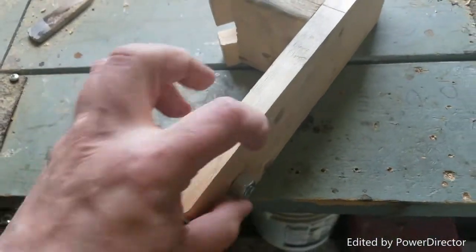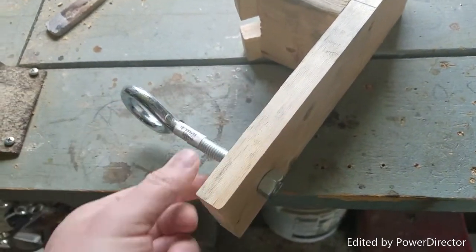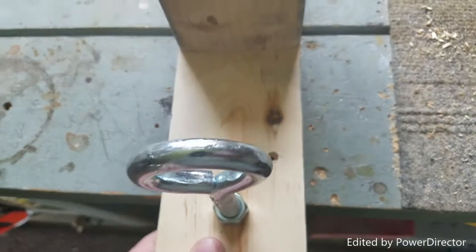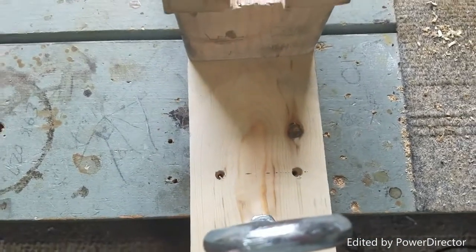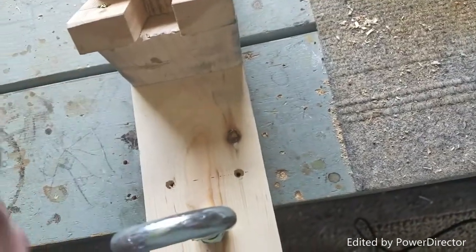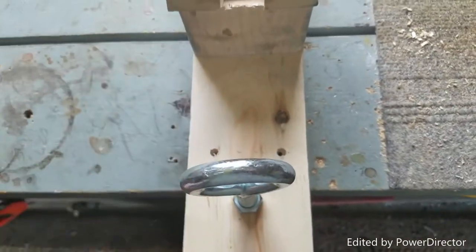What you're going to want to do is make sure the bolt is snugged up and you want to push it all the way forward so that it's seated against the bench. This is going to hold that bottom nut in place so that you can spin the eye bolt on top to adjust the height.